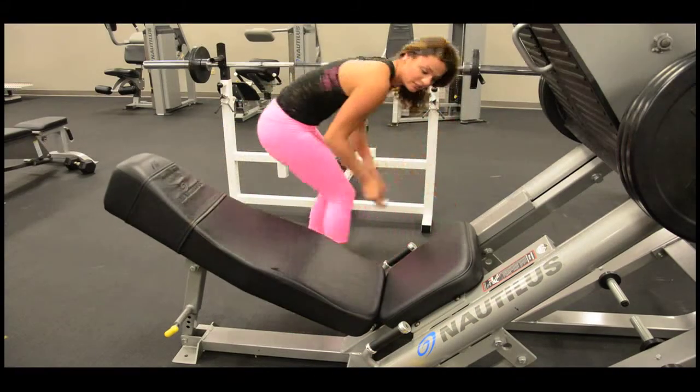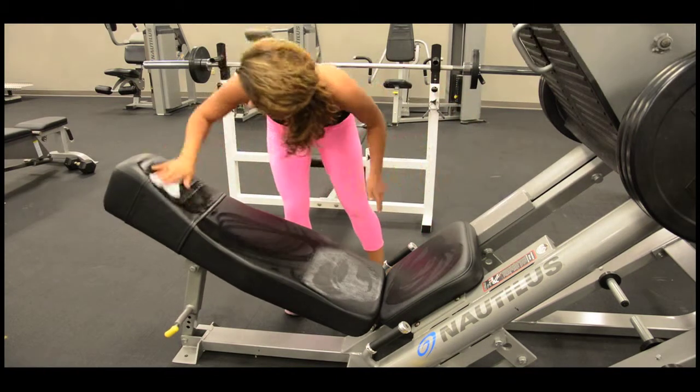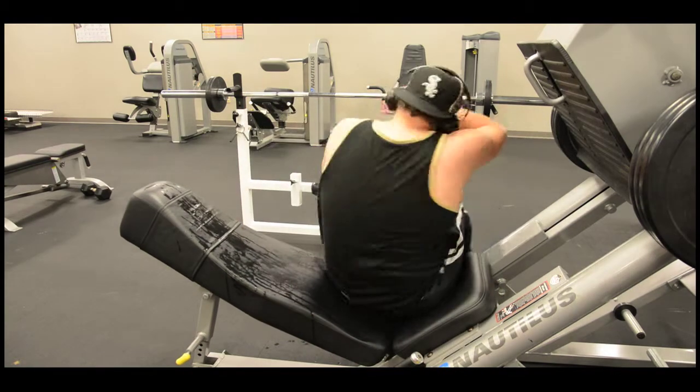When finished using equipment, it is your responsibility to sanitize the machine. Locate the nearest sanitizer spray provided by your gym and return it when finished. Do not just walk away.